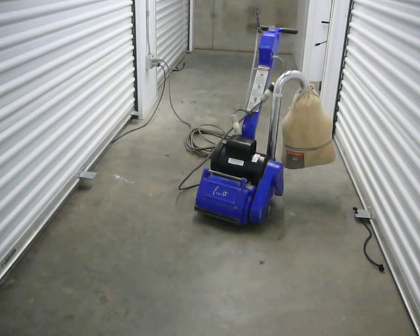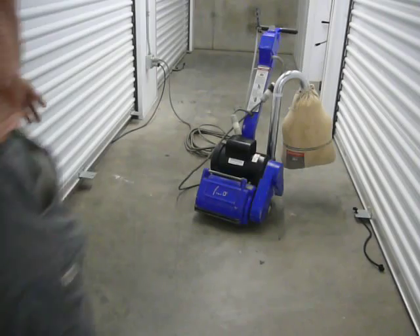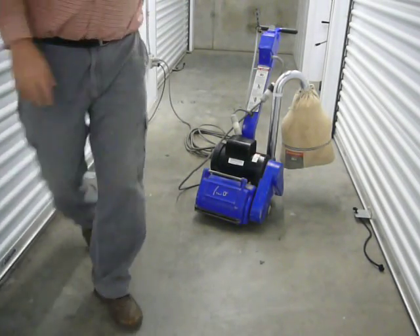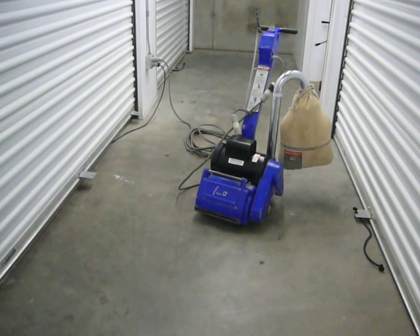It comes with a 40-foot long extension cord. Everything that you see comes with it. It plugs into a 120-volt outlet. There's nothing wrong with it — it needs nothing. It's ready to go and make you money.